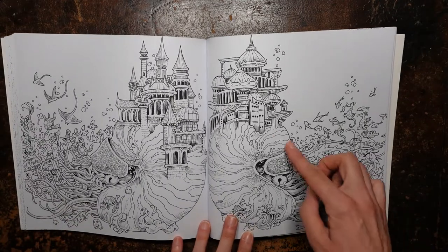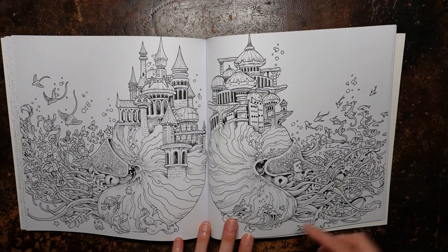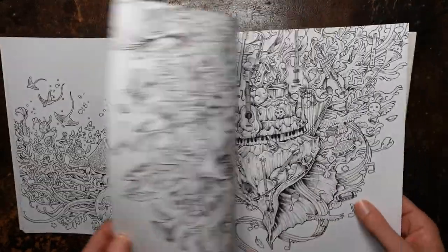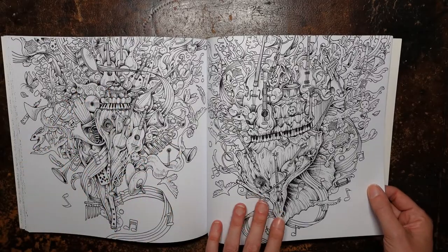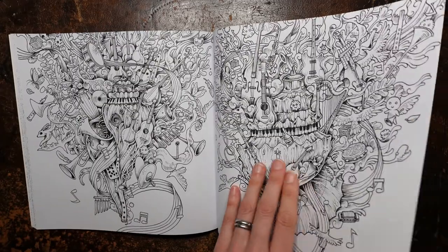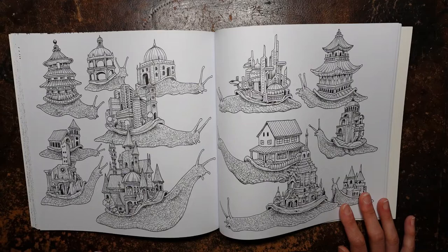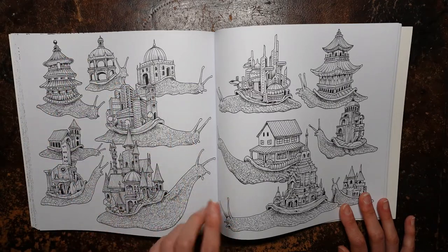Now here we have these sea critters — I can't remember what they're called, these sort of rounded things with their tentacles — and they have a building on them. That's fun. And these are all musical instruments, so that's really fun for anyone that loves music. Now this page is probably where I will get started. For me, this looks like a good, simple place to start. I can cope with a snail and a house — I think that might be where I go.